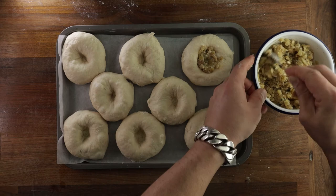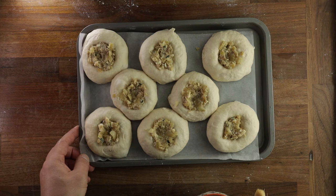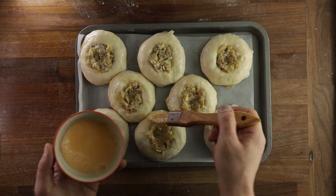Now we can brush them with our egg and water mix and sprinkle them with seeds. Could have done this before filling them, but it doesn't really make a difference as far as I'm concerned. Brush an even coat of egg over the surface, and the last step is to sprinkle on the seeds.